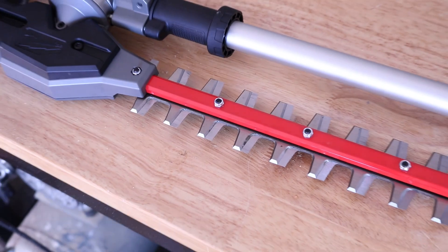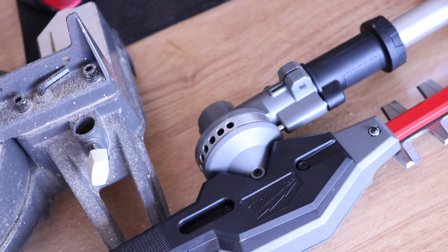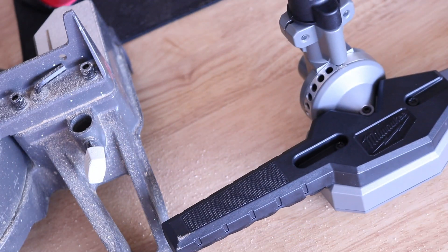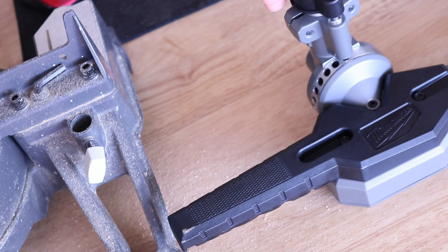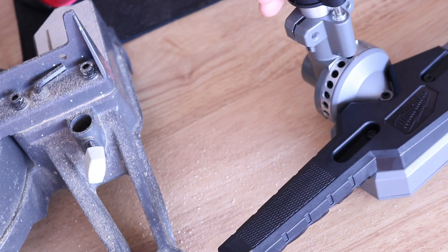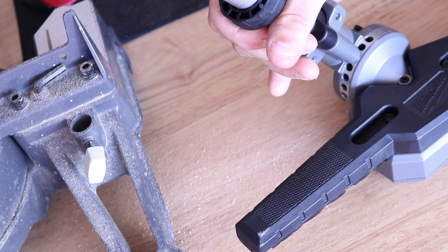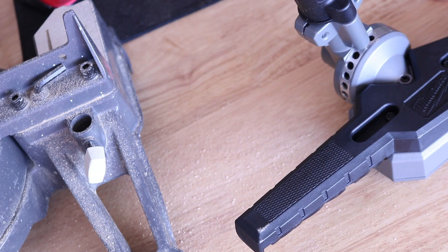As mentioned before in the intro, we have used and abused every single attachment of the Milwaukee Quick Lock system. This one here, I'm excited to show you. There are a couple things I'll point out to you in a bit, but as far as it goes with the attachment and the different adjustable articulating head — really, really like that.